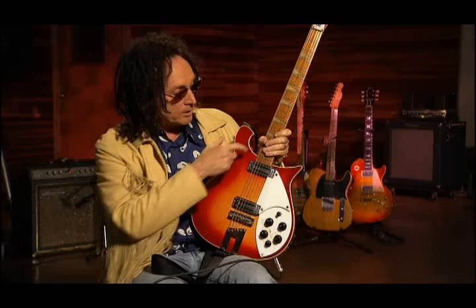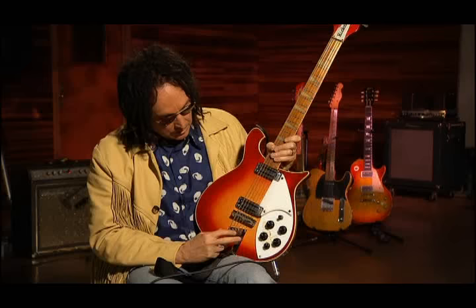He brought this guitar out and my heart sank because I wanted the big one, like George Harrison or Roger McGuinn, which was a bigger body. I said, oh, this is not what I wanted. He said, well, it sounds good. So I plugged it in and it sounded pretty good. I said, I really wanted the other one — I'll give you $150 for it. He said okay, because I'd driven all the way out. So I took it back, and of course it turns out to be an amazing sounding guitar.